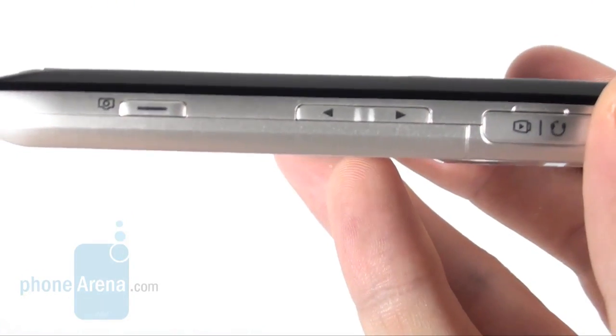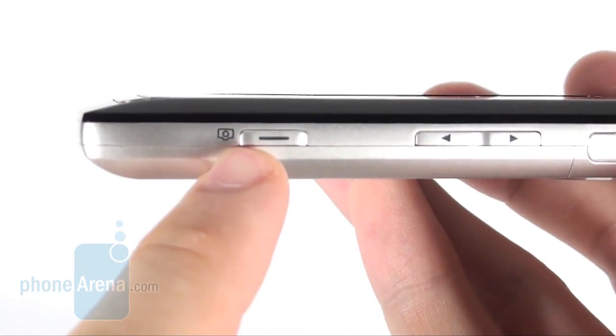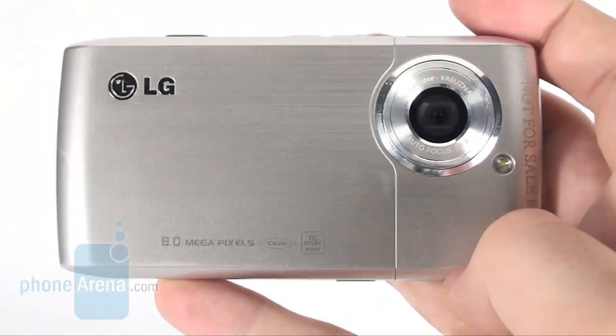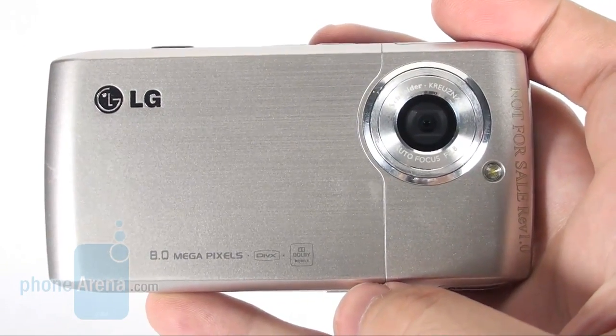On the right hand side of the device you will find a relatively easy to press volume rocker and camera shutter, along with the charger port. The back houses an 8 megapixel camera with flash and despite the former looking as if made of metal, it's actually plastic.